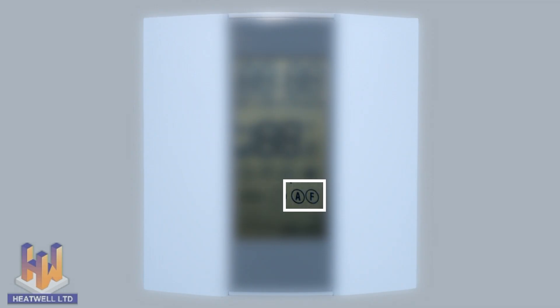The power symbol will be displayed when the unit is on. When the A, F or AF symbols are shown, it means the unit is either operating from the air temperature, the floor temperature, or both the air and floor temperatures together. The house symbols will be displayed depending on which timer setting is currently active in your daily schedule.